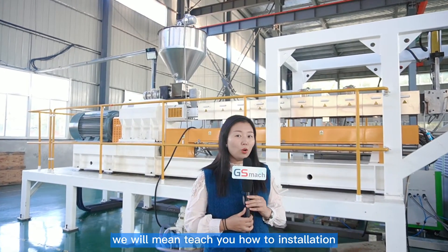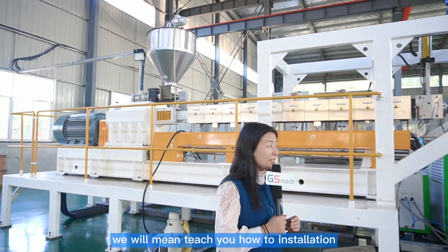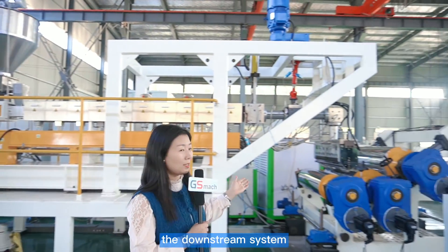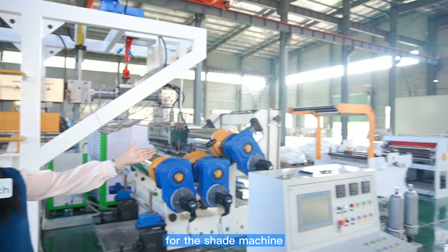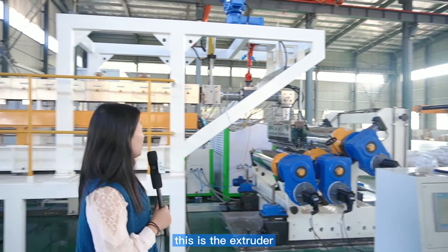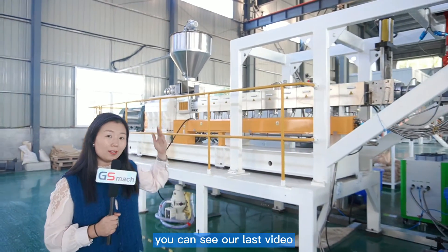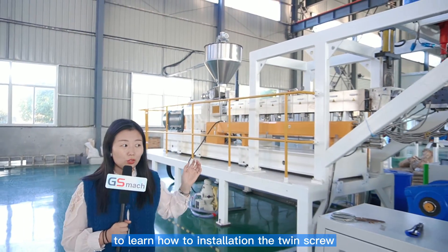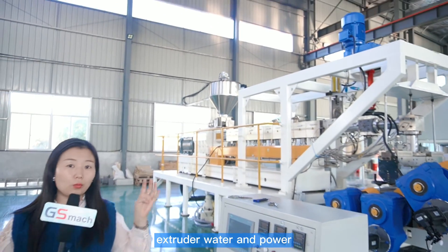For this video, we will teach you how to install the downstream system for the sheet machine. So we will have a look. This is the extruder. You can see our last video to learn how to install the twin screw extruder, the water and power.